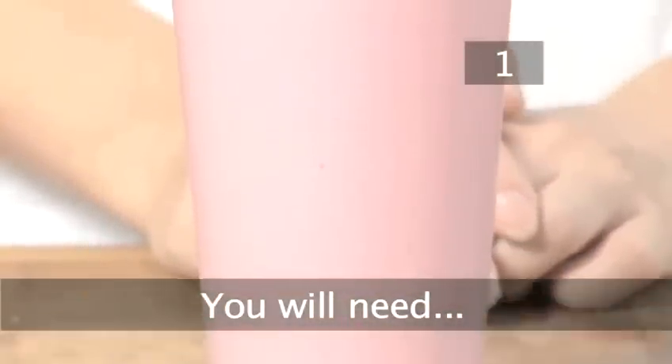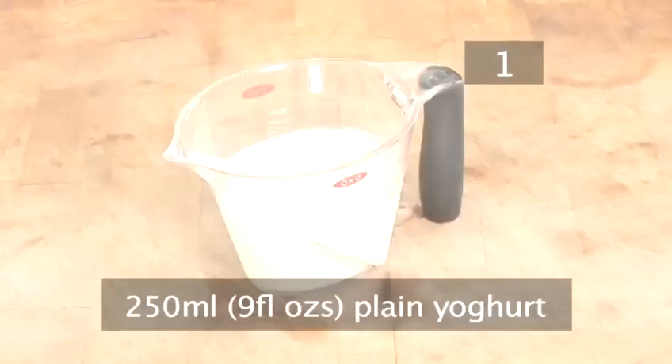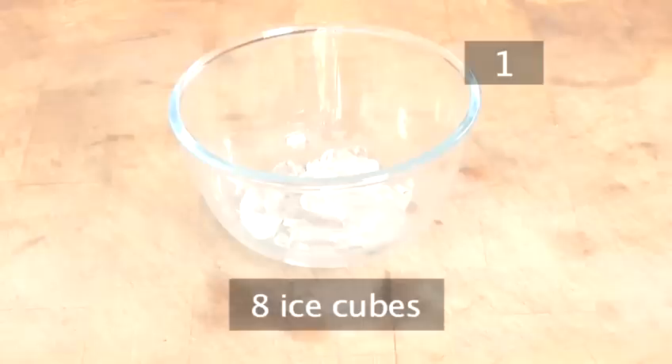Step 1. You will need: 250 grams of strawberries, 250 millilitres of plain yogurt, 150 millilitres of skimmed milk, and 8 ice cubes.